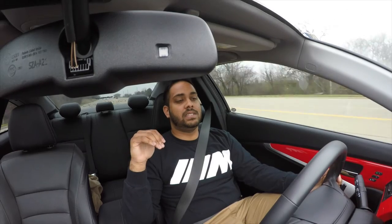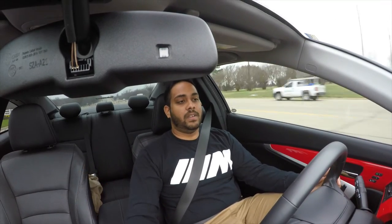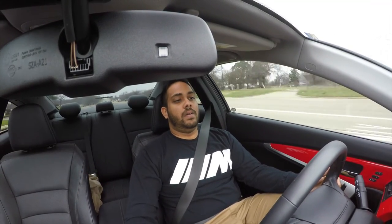A couple more things I want to do with the car: I definitely want the new bucket seats, and I want to do a roll cage because if I get bucket seats I don't want to use the normal seat belts — I want to do a 5-point harness. The only way to properly do that is with a roll cage or harness bar.